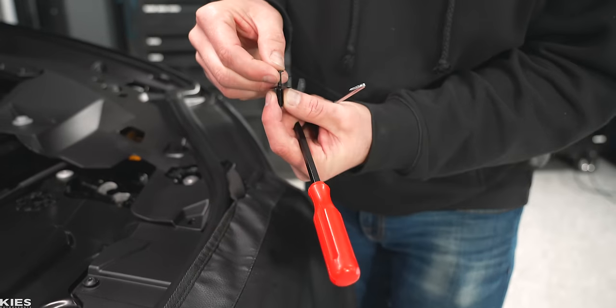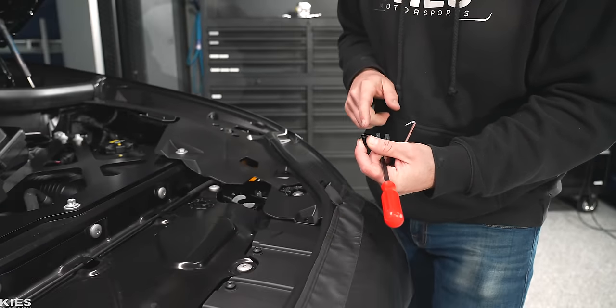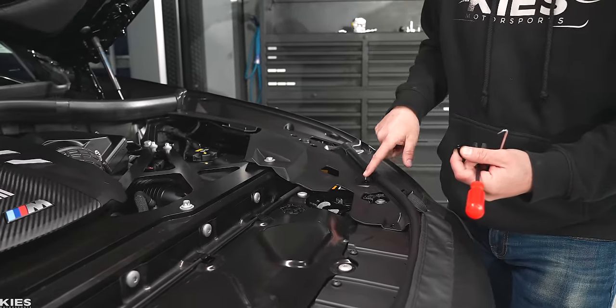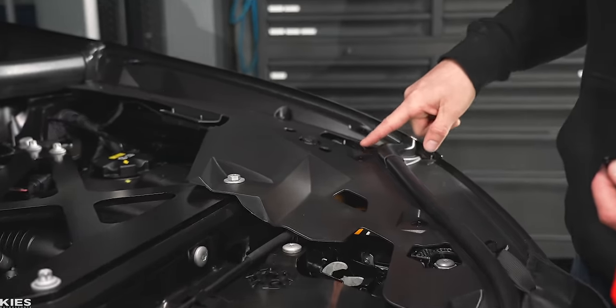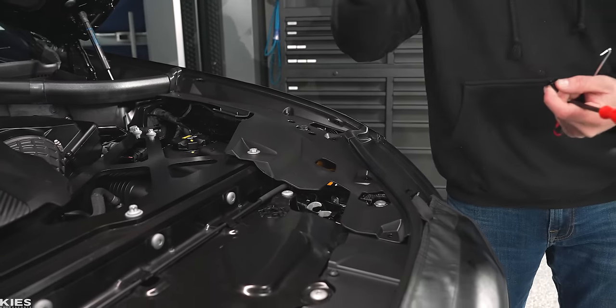When you go to reinstall it, all you do is pop it in, push that little pin, and it is nice and secure. Now that you know how to do that, you're going to take out this one, this one, this one, and this one, and then you're going to repeat it on the other side.